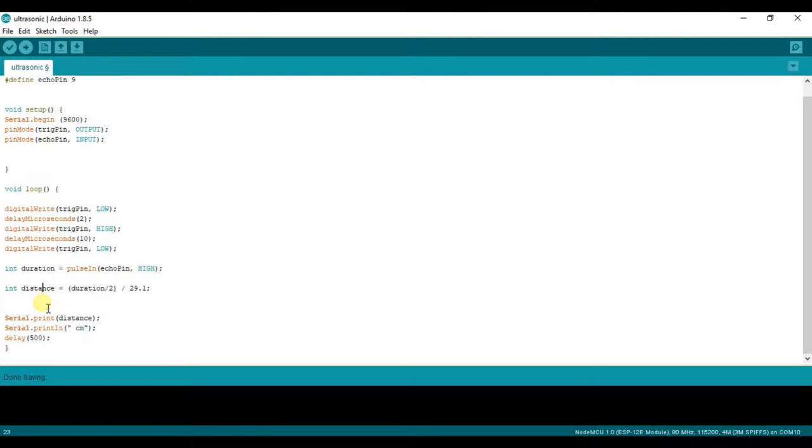The distance is calculated as duration divided by 2, then divided by 29.1. This formula converts the echo duration into distance in centimeters. Finally, we print the distance and add a 500ms delay to check the readings.